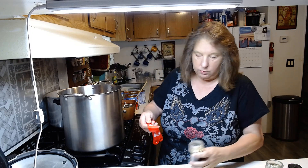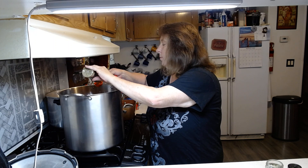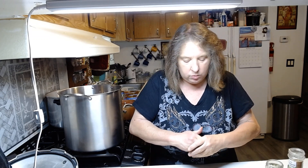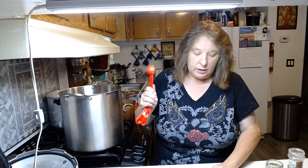It also calls for one and a half teaspoons of oregano, so I've got some oregano here and we're just going to put two tablespoons in. It also calls for one and a fourth teaspoons of red pepper — I don't have any of that. I think the red pepper is for hotness, but I've got the jalapeño peppers in there and I think that's going to make it hot enough — really hot actually.